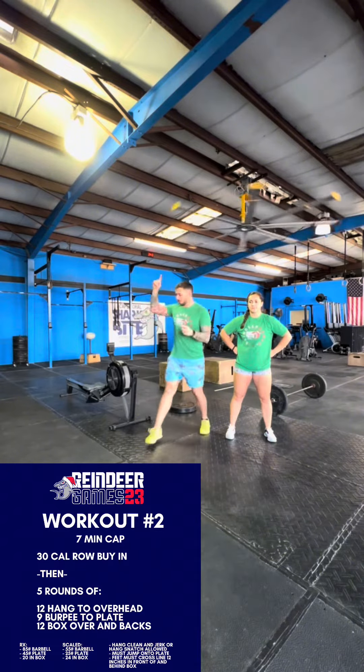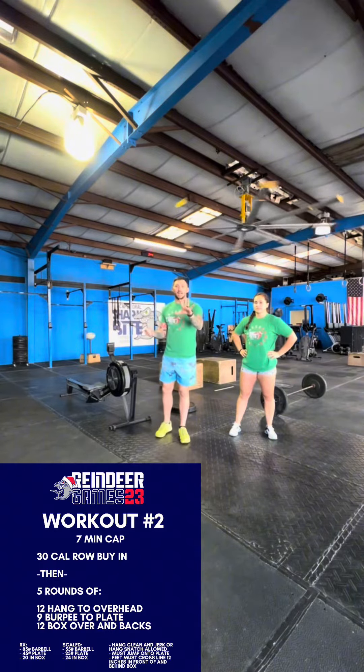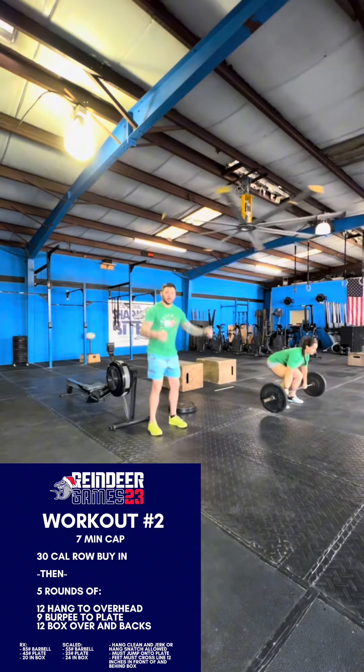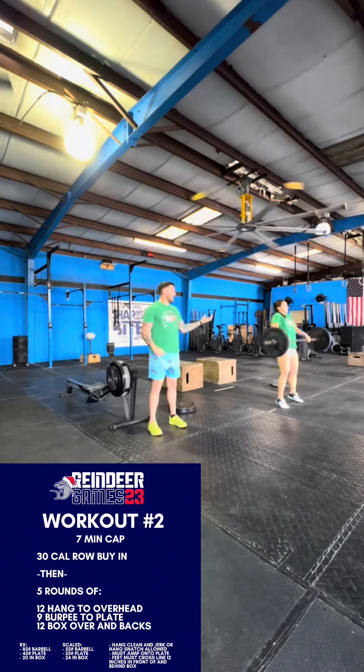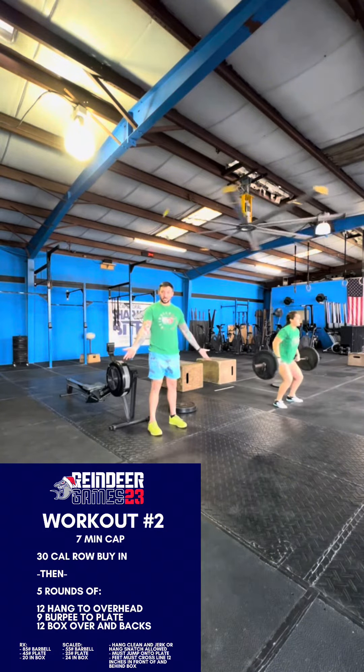We're gonna start off with 30 cals on the rower. You can break it up any way you want as long as the 30 get done. Then you have five rounds of 12 hang to overhead — so you can do hang clean and jerks, or you can do hang snatches.